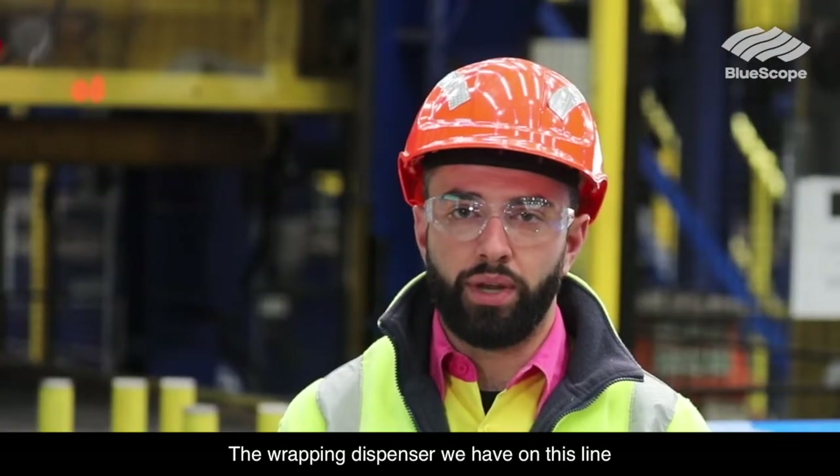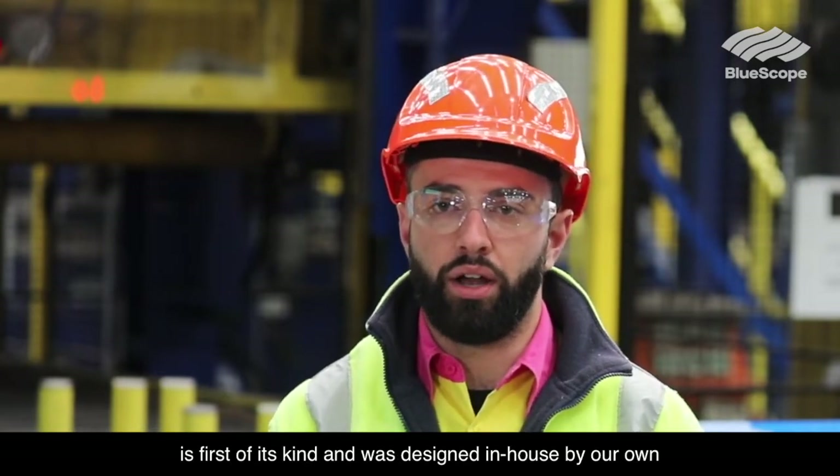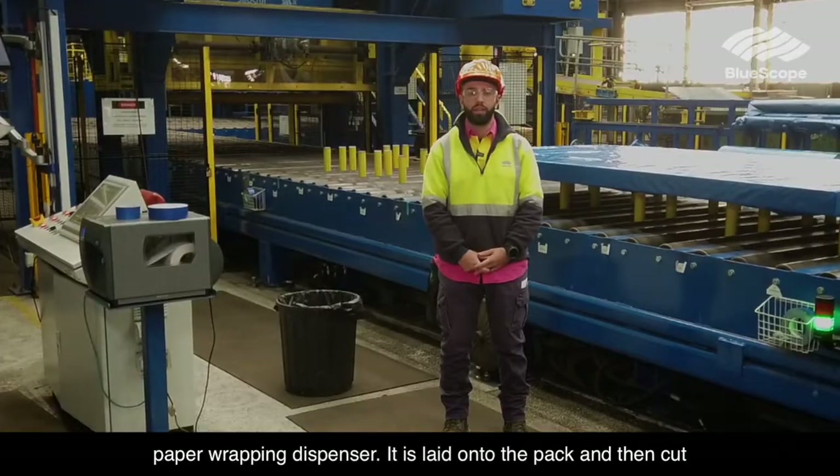The wrapping dispenser we have on this line is first of its kind and was designed in-house by our own engineers. The paper is automatically fed out of the paper wrapping dispenser, it is laid onto the pack and then cut to the correct length.